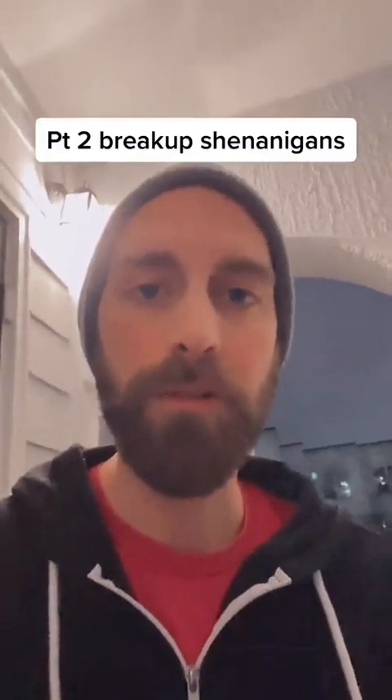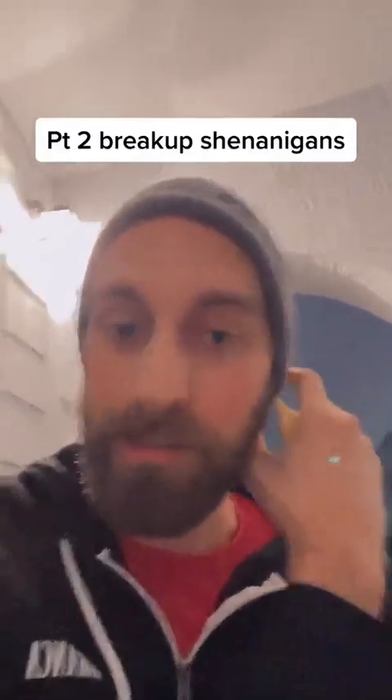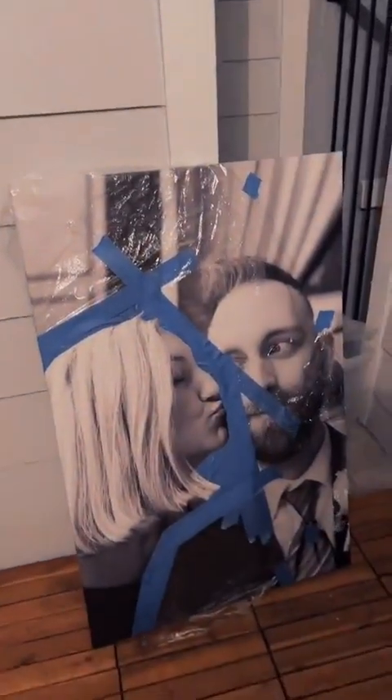If you didn't watch the first video, go back and watch that to get the backstory. But to make it quick: going through a breakup, have a weird photo canvas with myself and my ex, and I need to do something with it. Here is the canvas — I've already taped it off so just her is highlighted. I have some spray paint. I know what I'm gonna do with this, so I'm gonna get started. I also want to include that I don't have any harsh feelings towards her.